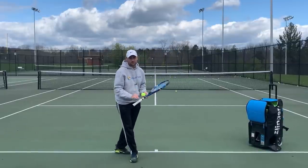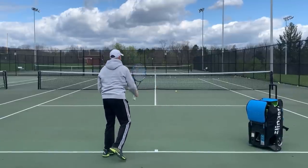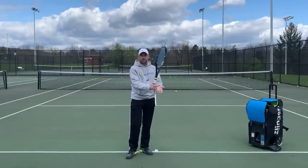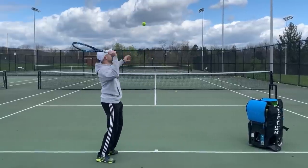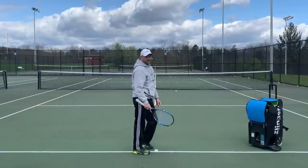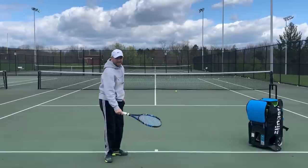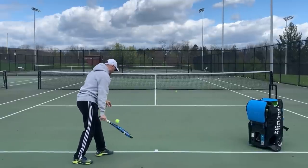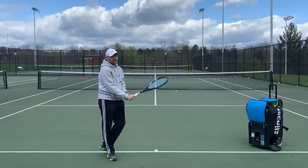You do not want to use a forehand grip on your serve. It has a very low ceiling — you can learn to play very quickly but you're not going to maximize your level of play. You're not going to see players using forehand grips on the Pro Tour hitting their best serves. If you have a very fast first serve but then have to tap your second serve, it's because of the grip. Another indicator of a forehand grip is beginning your serve with your strings pointing down, or bouncing the ball with your racket. If your strings are facing down at the start, it's a forehand grip.